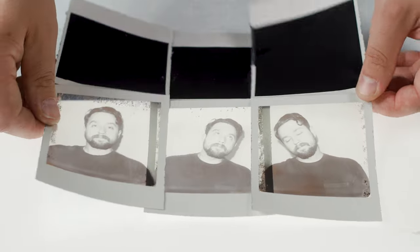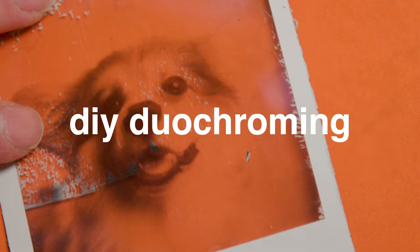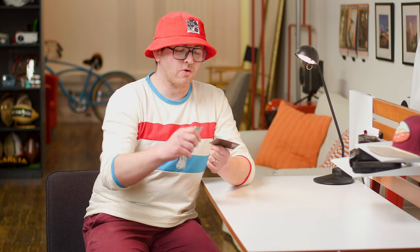Now that we're doing all these transparencies, one of the things I'd really love to do is a pseudo-duochrome where we have four pictures paneled on different colors, kind of capturing the Andy Warhol spirit. So let's start scoring our first shot.